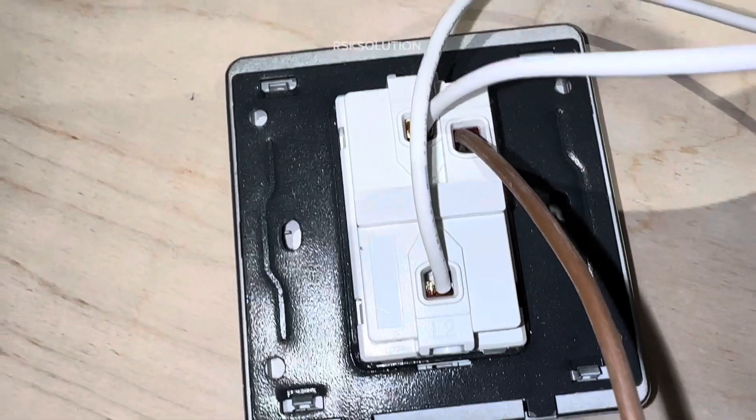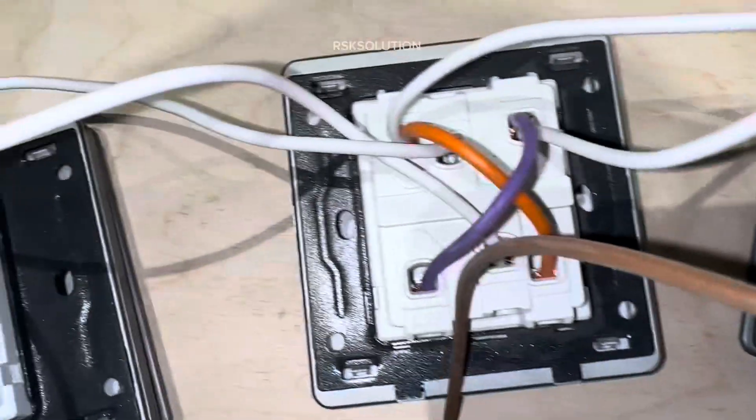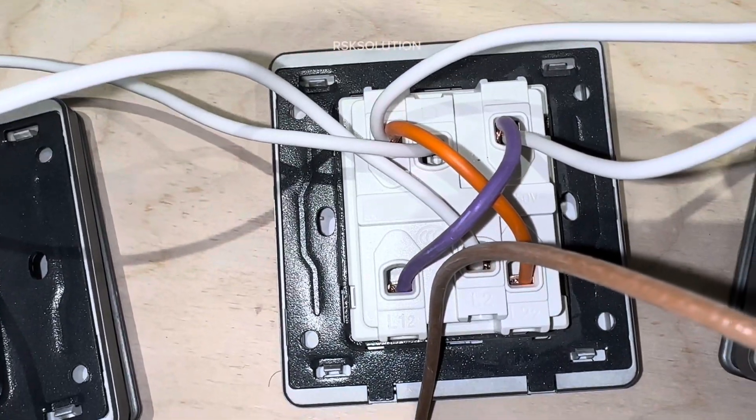And you can see this is the two-way switch, this is also a two-way switch, and this is the two-gang switch used as an intermediate. You can see how we made the connections.